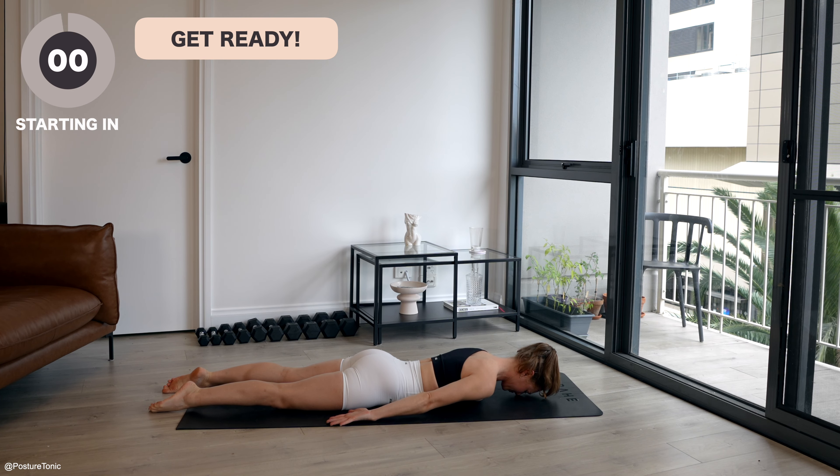Hello, everyone. This is Jacinta from Posture Tonic. Welcome. We have a back, shoulder and arm-focused Pilates workout today.